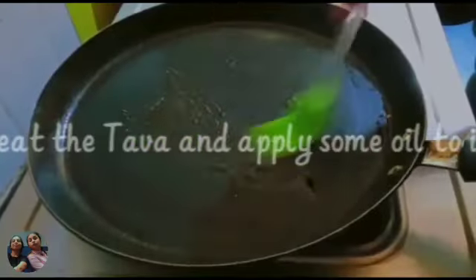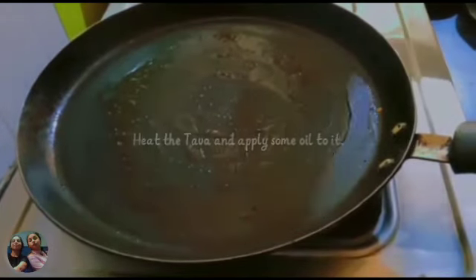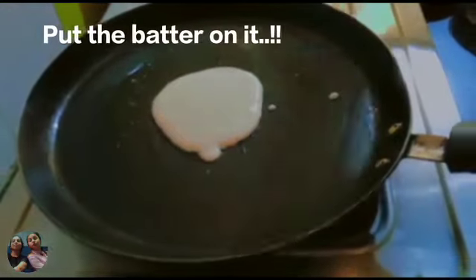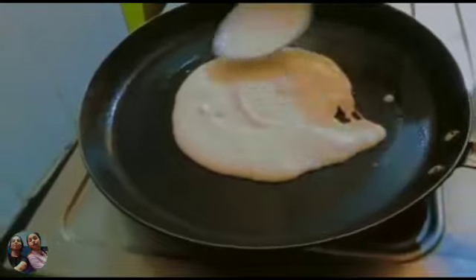First of all, we have to take oil and heat it. After that, take 2-3 tablespoons of batter and add it on.